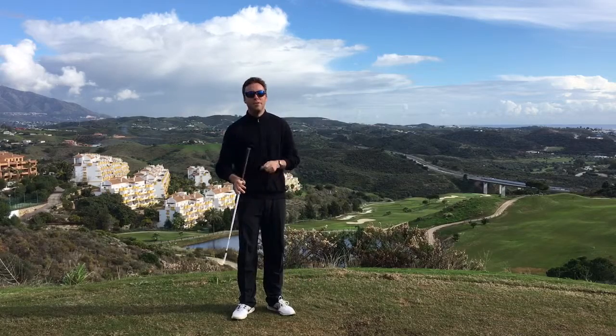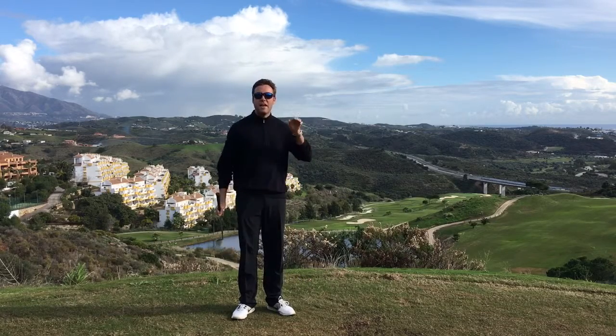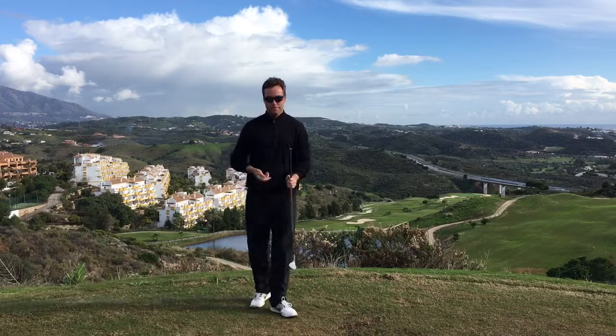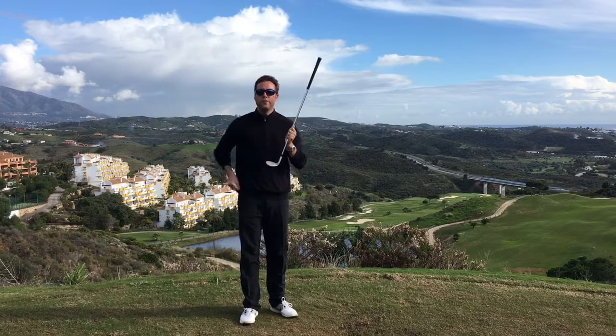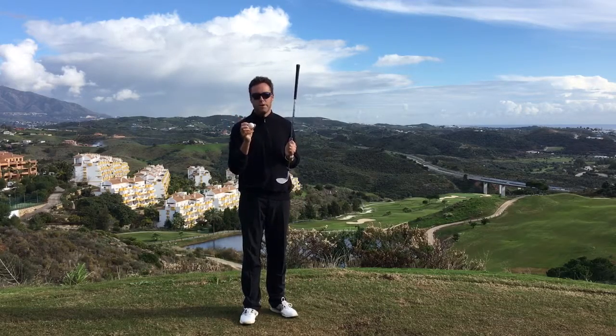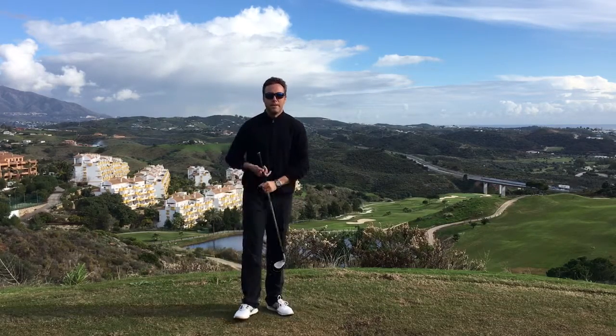I'm going to show you exactly what you need to spin your wedges, and specifically to hit that low spinning pitch. You need a nice tight lie, you need a nice new wedge with freshly cut grooves, and you need a premium golf ball — a soft-covered golf ball like a Pro V1 or Pro V1X, something like that.